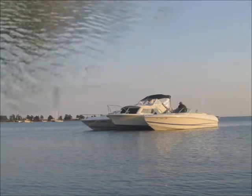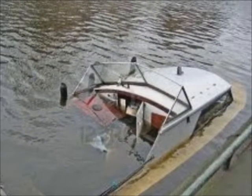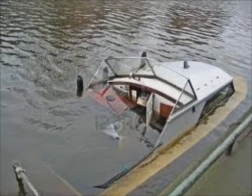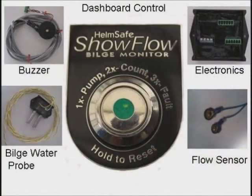Systems fail, and in a boat it could be a real problem. If you're the type of boater that wants information before failure, then you'll want what we just invented: the world's first bilge pump monitor with integrated non-restricting flow sensor. Non-restricting means the sensor does not interfere with the bilge pump flow one little bit.